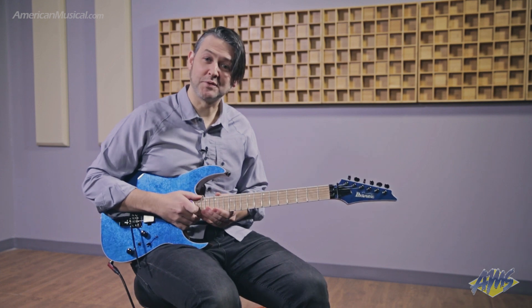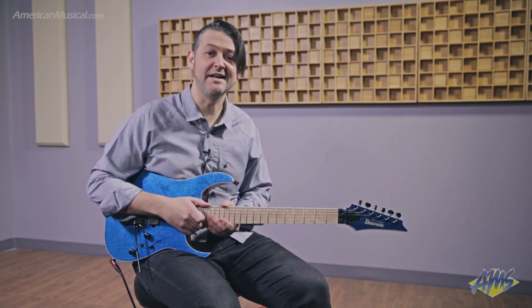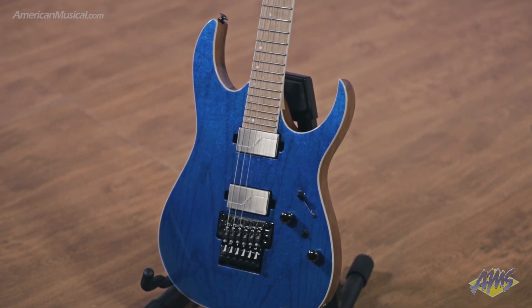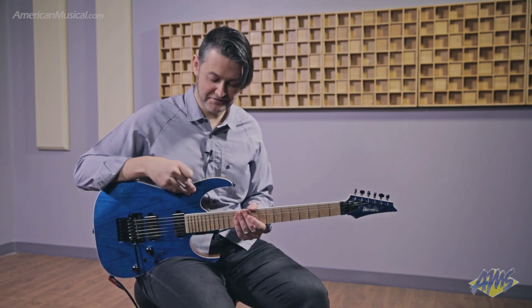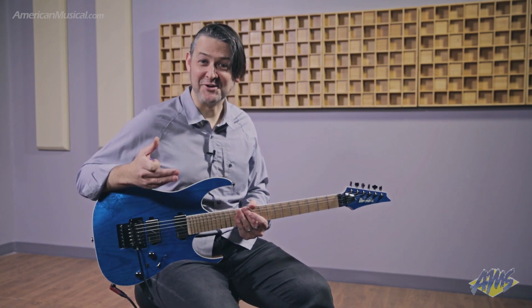What I'm holding in my hand is new for 2019 and it is the Ibanez RG5120M. This Prestige level Ibanez is made in Japan and features an African mahogany body with a bound ash top. This particular finish is called Frozen Ocean and I simply don't want to let it go.